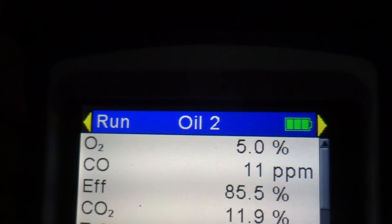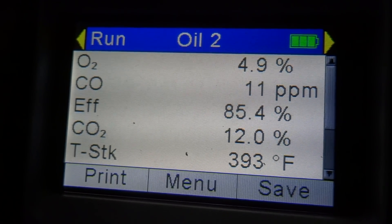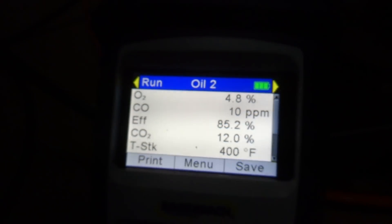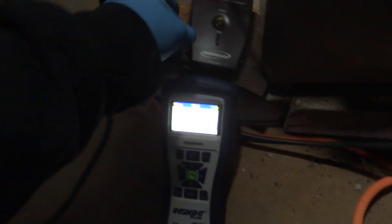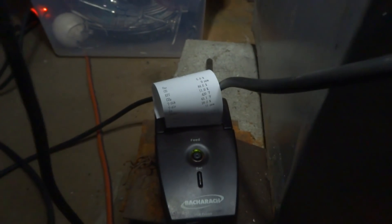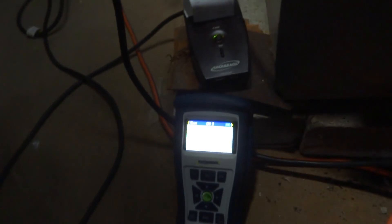If I give it less air I could bring that CO2 up, but right around 12 is close to smoke so we have to be careful. If it were smoky that ppm would be rising. Efficiency is 80 to 85 percent — that's really good. I didn't touch anything and it's working great. We're just going to print it and leave it right there. This Bacharach has a little printer with a switch on the side — hit print. I'm new to this thing, but I really like it. Very nice — just as good as the Testo.